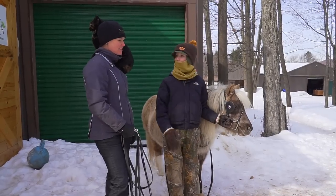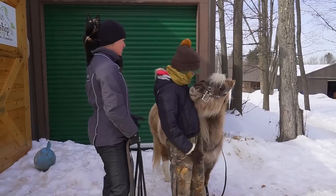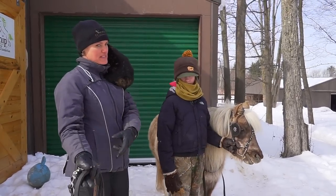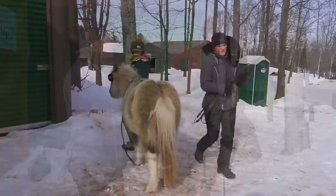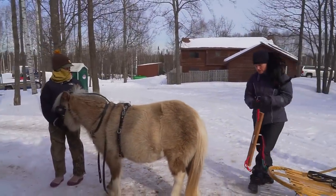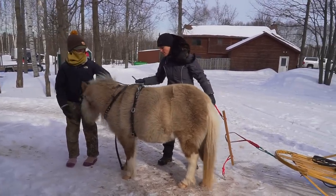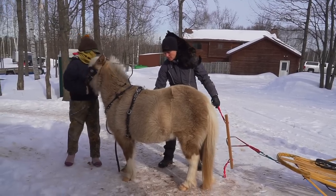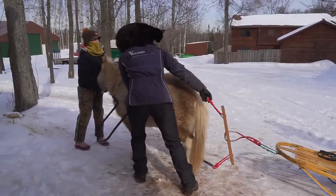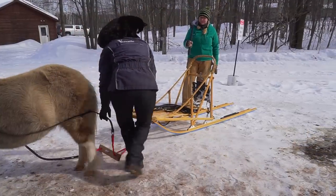We're going to hitch Rosie to this dog sled. We've got only part of her harness on — we don't need the britchon because there's no brakes on the dog sled besides the actual brake for the sled itself, which is not connected to the horse at all. I'm going to take my traces and run them through my shaft loops here. The shaft loops are what you would put your shafts through if you had a cart. Rosie likes to go — she's like, come on, take me for a ride.